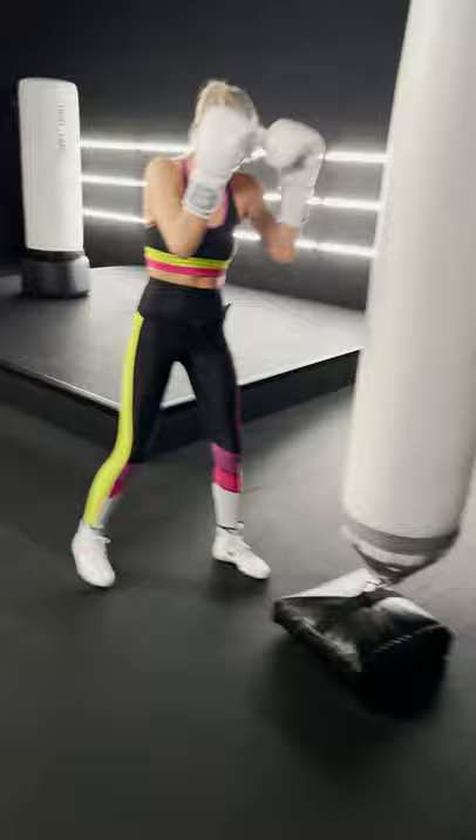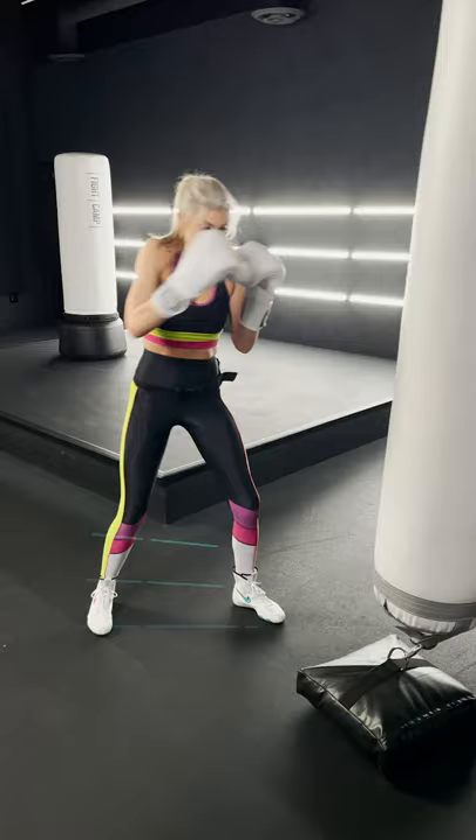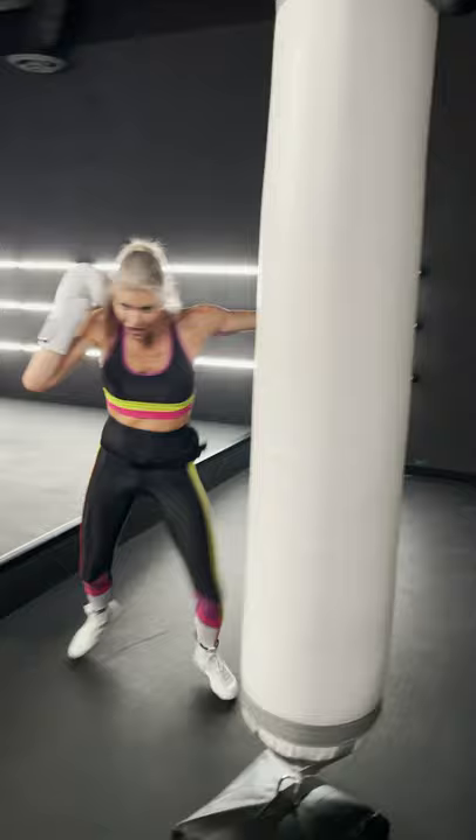What's up? This is the Shaney Smash Combo of the week. So from your fight stance, you're gonna throw a one, a one, two, then a switch jab, step with the two, and then turn with the three. That's a hook turn.